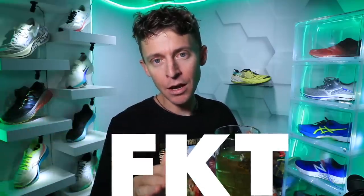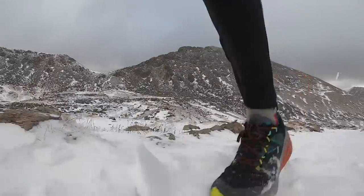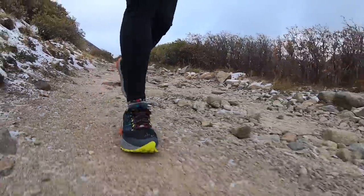It was cold up there, but we survived. FKT season in the 14ers of Colorado might be over for the year. Unless this melts in like the next week, I suspect we're going to get another storm in the next couple of weeks, so it might be over as far as going fast up on the 14ers. We will see.